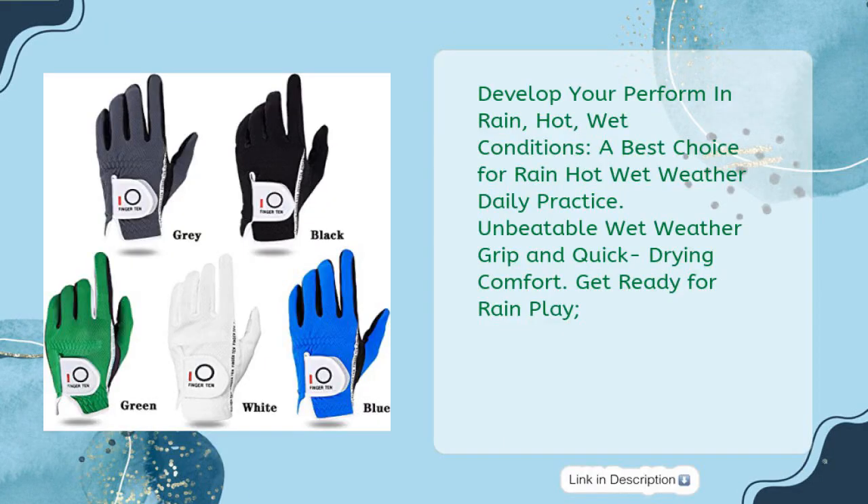Develop your performance in rain, hot, wet conditions. A best choice for rain, hot, wet weather daily practice. Unbeatable wet weather grip and quick drying comfort — get ready for rain play.